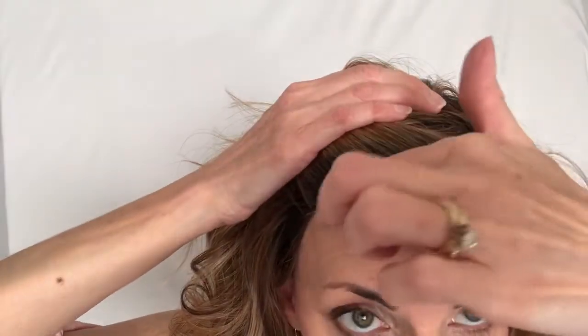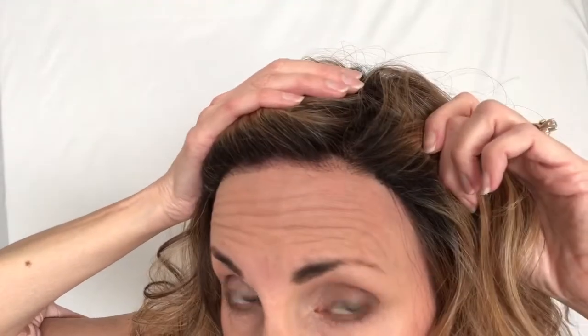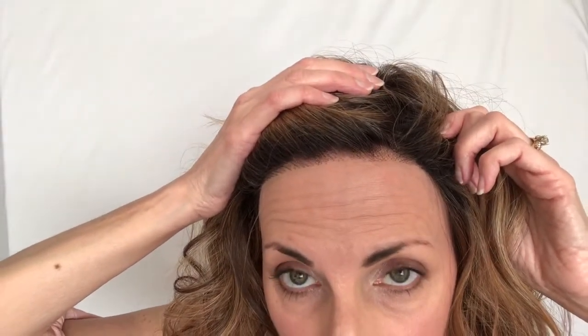Very nice cap construction, very comfortable for the warmer months. The lace itself is a good flesh color that matches my skin perfectly, but the knotting — because of the dark roots — is very visible. That's one thing about these Belle Tress wigs that might not be your thing. It doesn't bother me that much; I'm kind of past the whole 'can people tell it's a wig?' My alternative is my bald head — I have alopecia, so yeah, it's a wig. If you're new to wig wearing, I was more sensitive to it back then. Just something I want you to note.